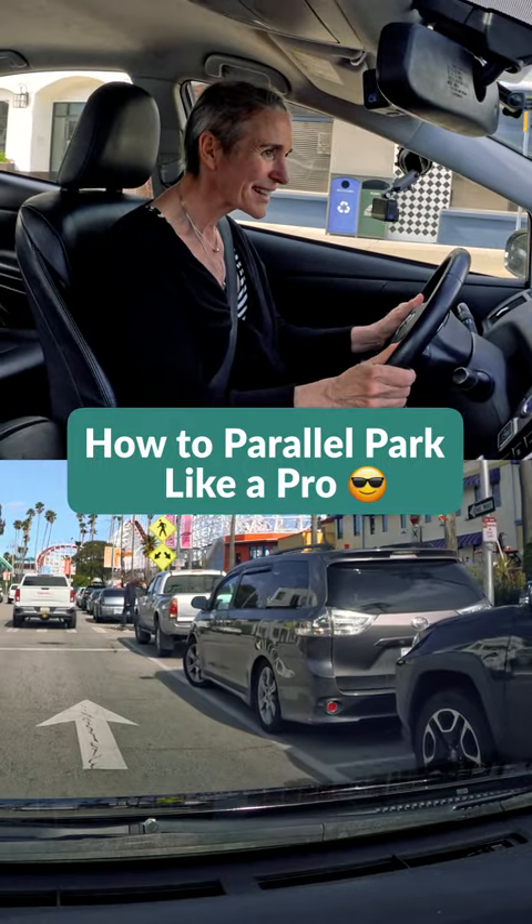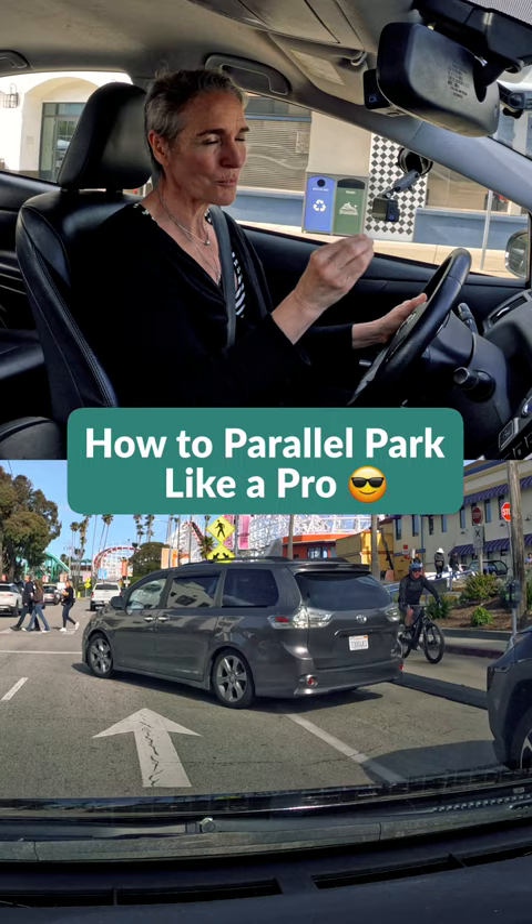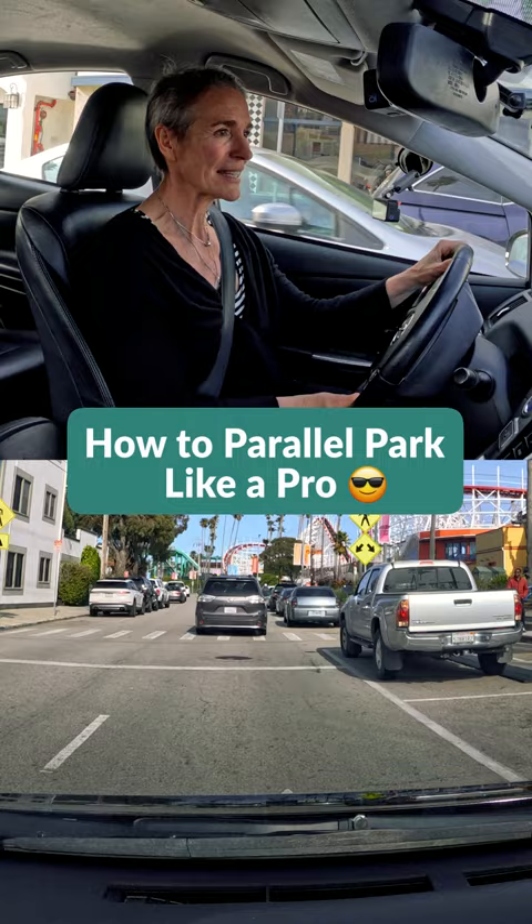We see this van making a move. Because I noticed them roll a little bit forward, I decided to yield. I'm just going to take this opportunity to practice parallel parking and see how this goes.